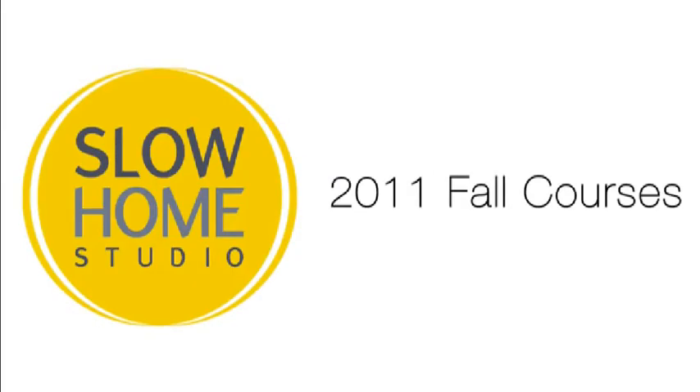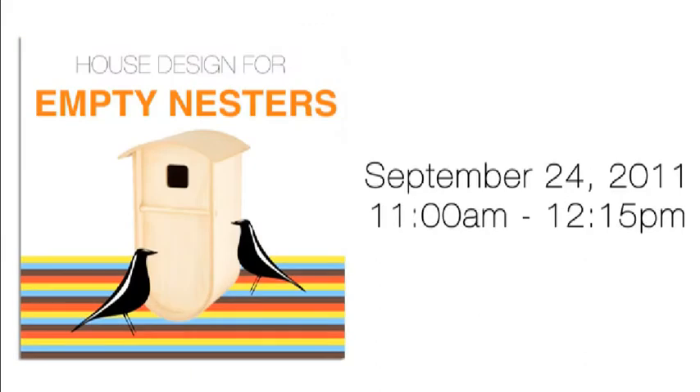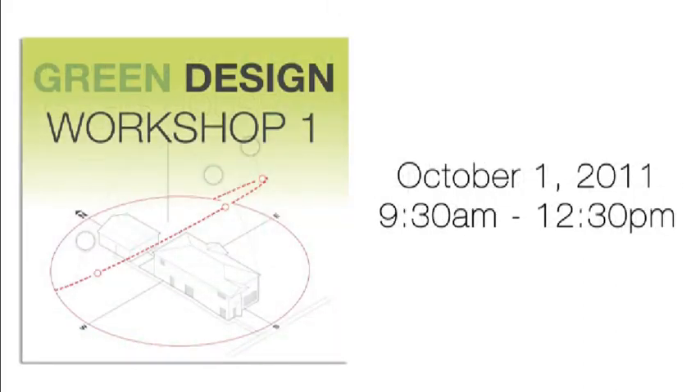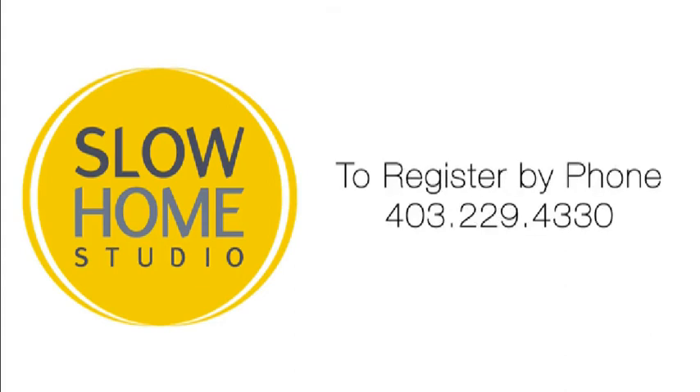If you're in the Calgary area or planning to visit, we encourage you to register for one of our fall 2011 live Slow Home Studio courses. The courses are design-based and available to anybody — no experience is necessary. Kitchen Design Workshop 1 is offered Saturday September 17th from 9:30 a.m. to 12:30 p.m. House Design for Empty Nesters is offered Saturday September 24th from 11 a.m. to 12:15 p.m. Just How Green Is This House — a seminar on practical sustainability — is offered Saturday September 24th from 1 p.m. to 2:15 p.m. Green Design Workshop 1, featuring design tips for passive solar design, is offered Saturday October 1st from 9:30 a.m. to 12:30 p.m. You can register online at slowhomestudio.com or by phone at 403-229-4330.